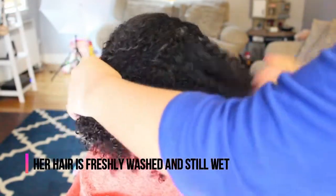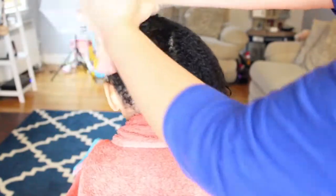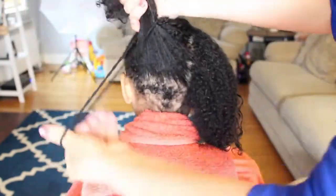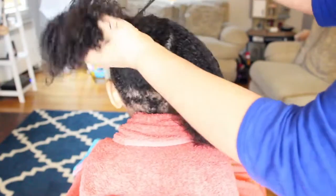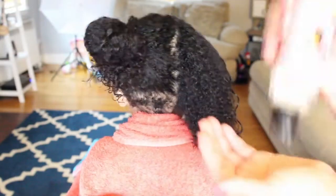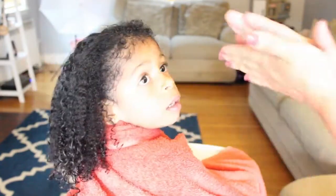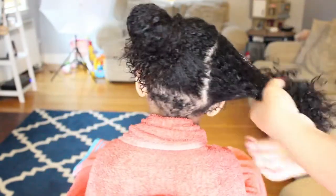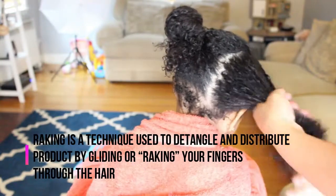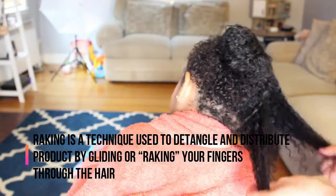I'm going to be working in sections, so I'm going to start off by sectioning off her hair and tying the rest out of the way. Now I'm going to take the Camille Rose Style Milk and I'm going to use a generous amount of this. I'm going to apply it to her hair and just smooth it through her strands. I'm also going to be raking it through with my fingers, and after I've applied the product I'm going to go ahead and detangle it with the comb.